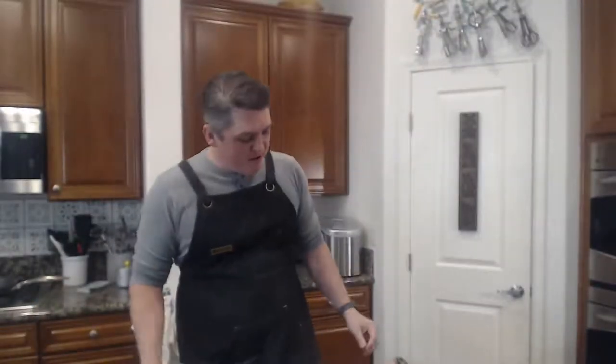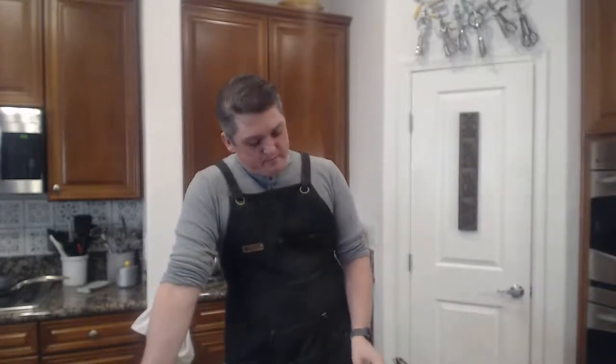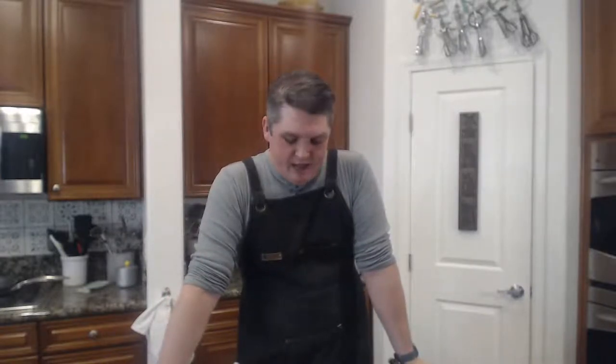Hi everybody. It's Saturday, 7 p.m. — you know what that means: side dish time. We're keeping on our theme with the steakhouse side dishes. Last week, if you didn't tune in, you should go watch the previous video — we did cream corn.